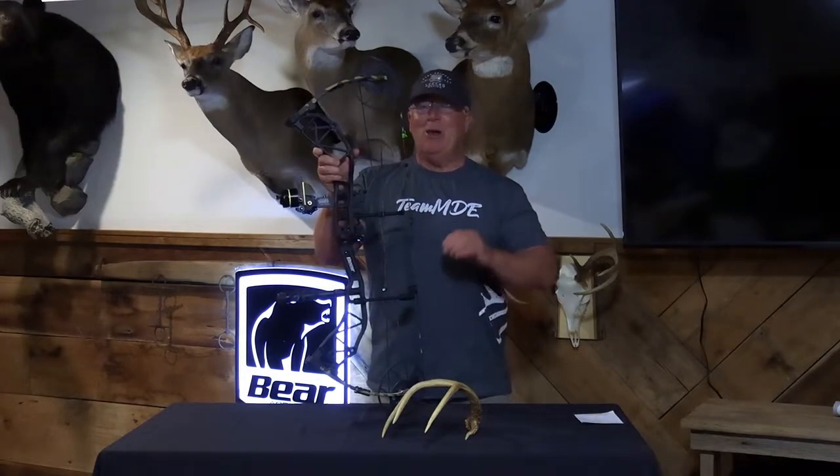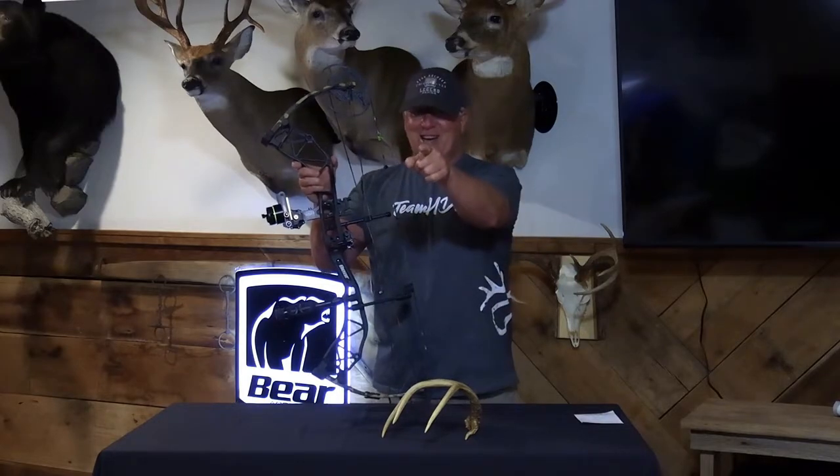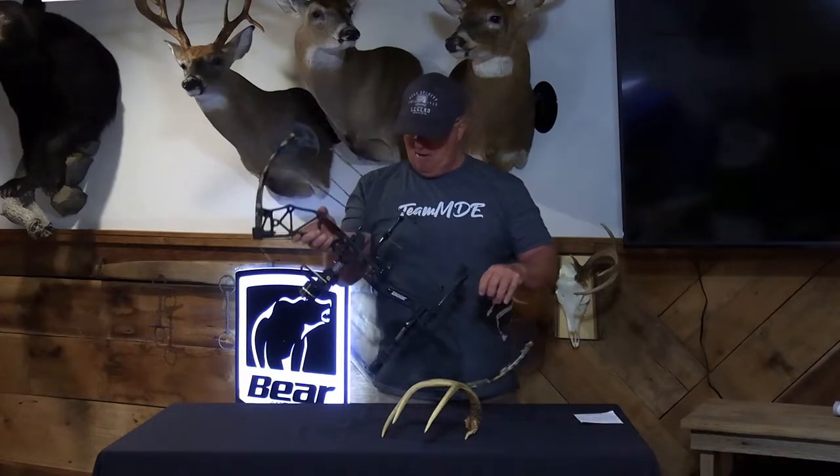It's probably the most excited I've been about a bow in a long time. And here's something else that's going to excite you if you're in the market for a new bow — this one comes in at a retail price in the low $500s. You get all of these great features and a great shooting bow for the low $500s.